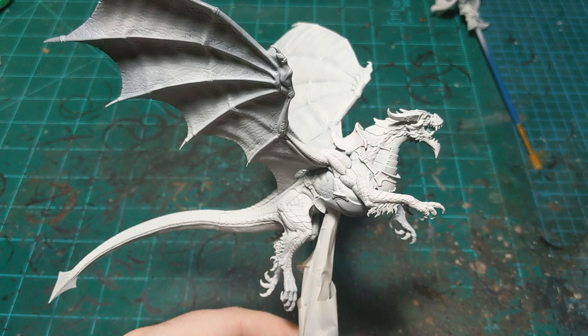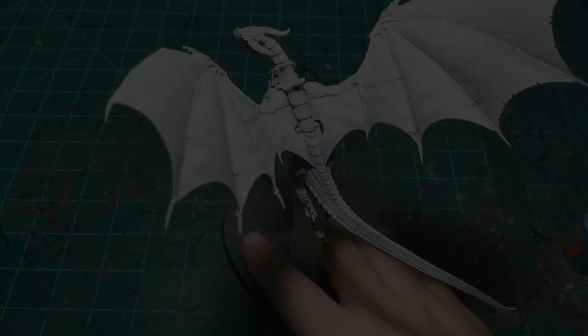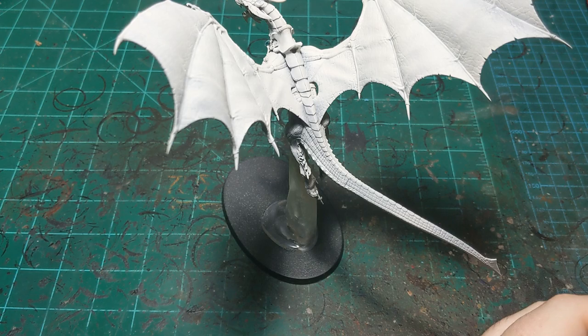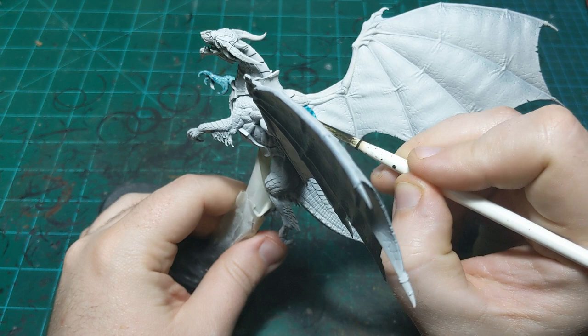I don't actually know what color I'm going to do the dragon yet, so I'm going to go figure that out and we'll come back and do the first color. So we're back and I've decided what color the dragon is going to be - a dramatic blue. I did a test just to make sure this was the color I wanted, and I think it's going to work out pretty well.